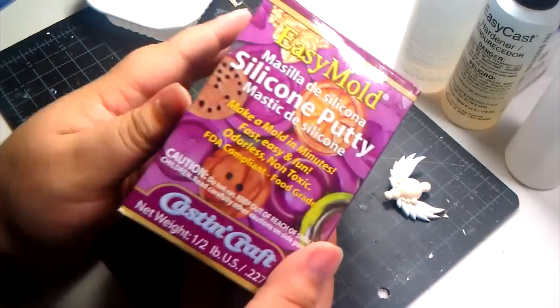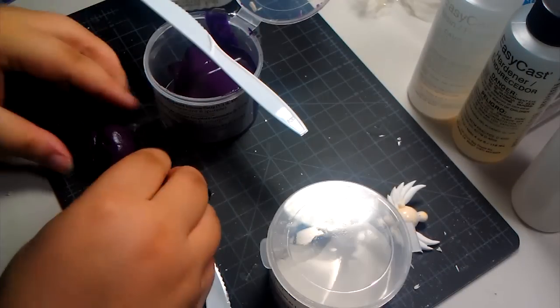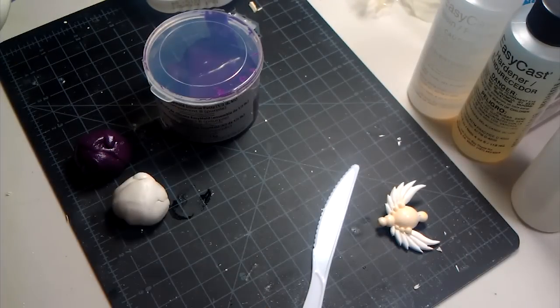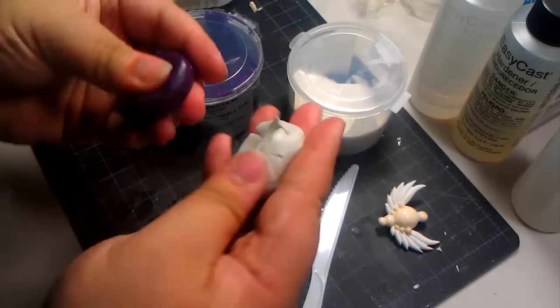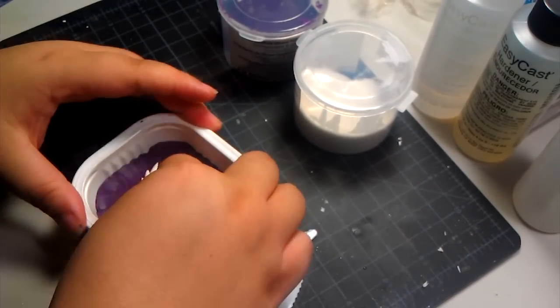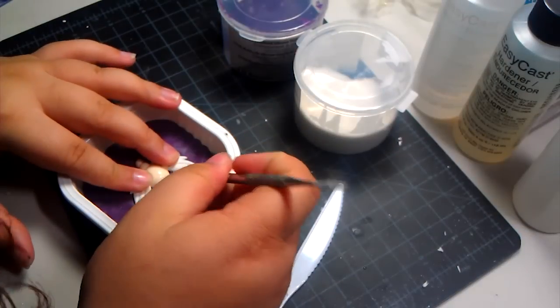First thing was the mold. I used Easy Mold Silicone Putty that you mix in equal parts and dries in just 15 minutes. What I liked about this product, apart from the dry time, is that you don't need mold release to cast it. Place your original into the putty, but you have to be fast as this thing starts to dry really quickly.